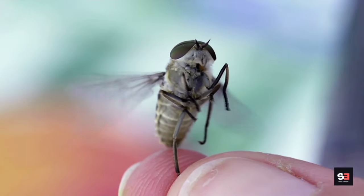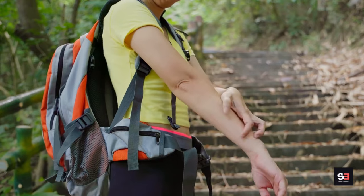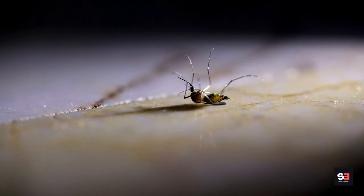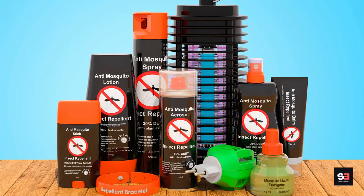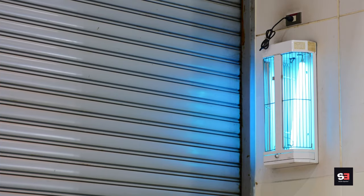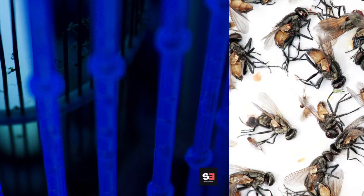Method 6: Use mosquito traps. Mosquito traps are devices designed to attract, capture, or kill mosquitoes to reduce populations in specific areas like your yard. Types include CO2 traps that mimic human breath to attract mosquitoes, UV light traps that draw mosquitoes to a light source where they are trapped or electrocuted, and propane traps that burn propane to produce heat and carbon dioxide combined with a chemical lure.